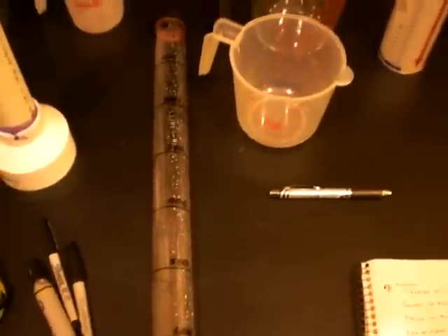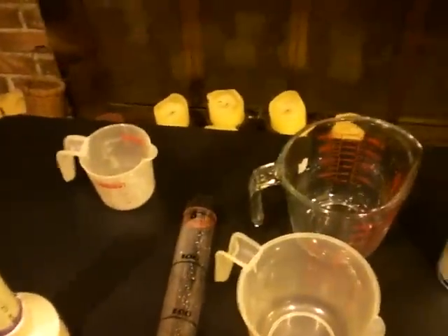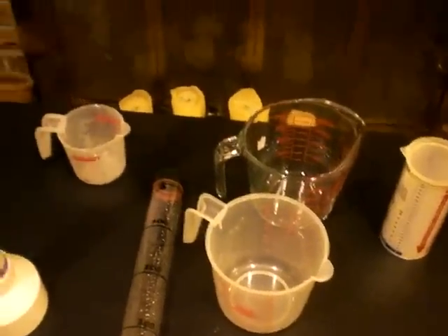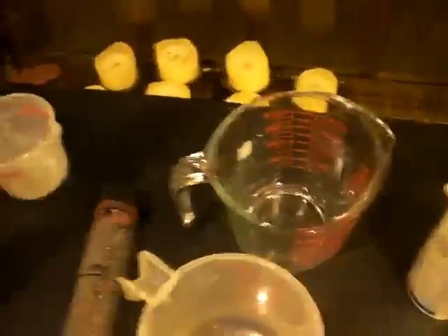What I've come to discover is that each one of these measuring devices has its own opinion as to what 100 milliliters is. Which means you've got to have something you can trust to know what your measurements are — these cups are good enough for cooking but not good enough for measuring hydrogen gas.